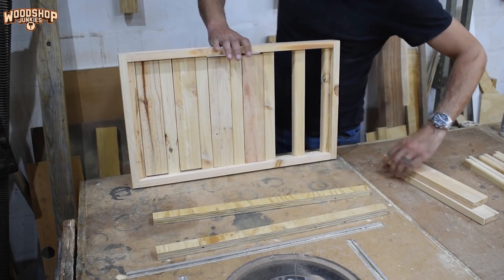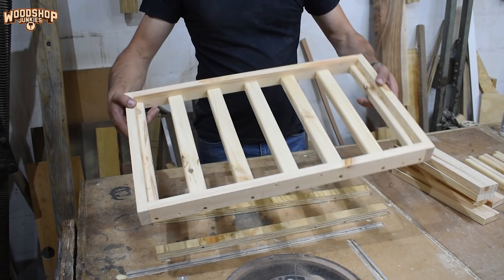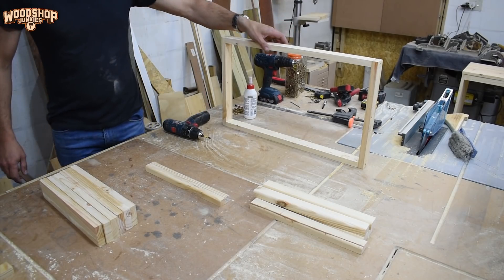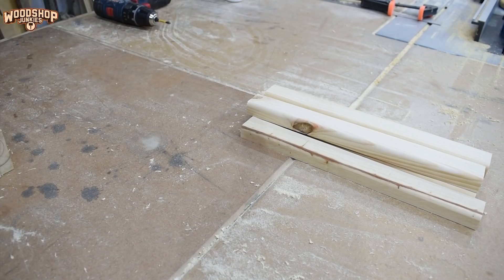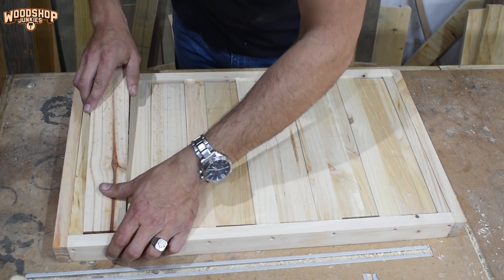After screwing all the slats in place, I removed all the spacers to use with the assembly of the next drawer. As an alternative to the labor-intensive slats, large diameter dowels can be installed into the frames to support the bottles. I prefer the slats because it allows me to play around with the spacing between the bottles. And for my more complicated version, I'm probably going to cover these in felt.